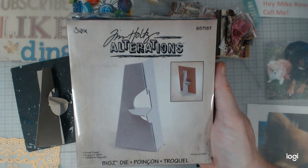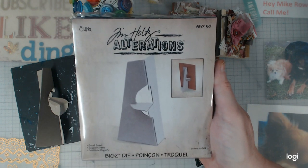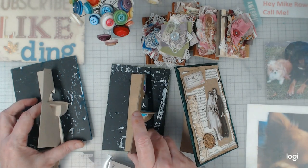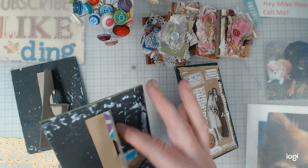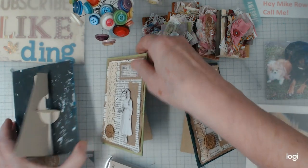I think the easel die is retired now. What happens is that instead of scoring along the fold line, it kind of wants to cut a little farther through. I've tried thin, I've tried thick cardstock. As you can see, one is already coming apart — I hadn't finished it yet and will have to go back. I've added some little tape just to hold it together, but I still think they are adorable.